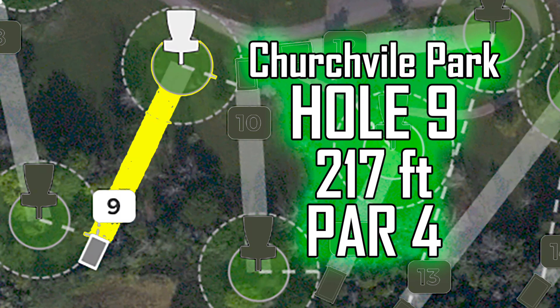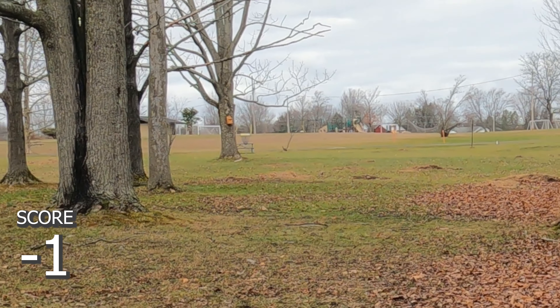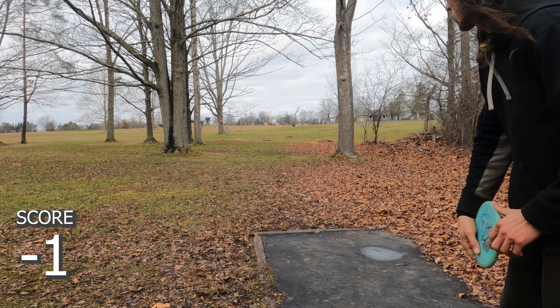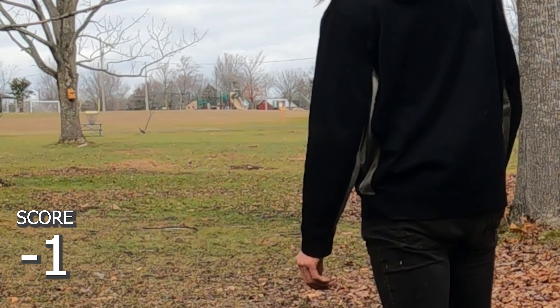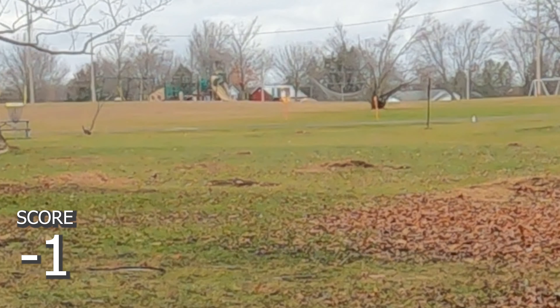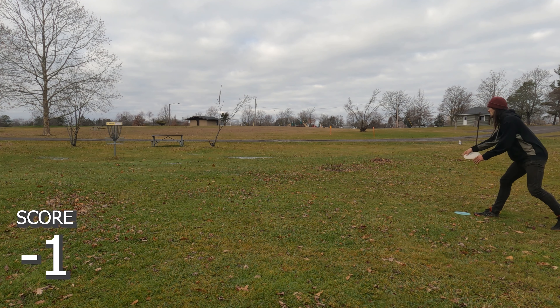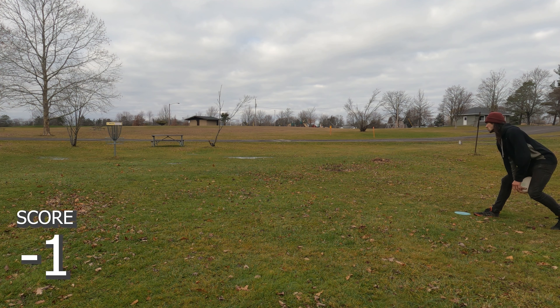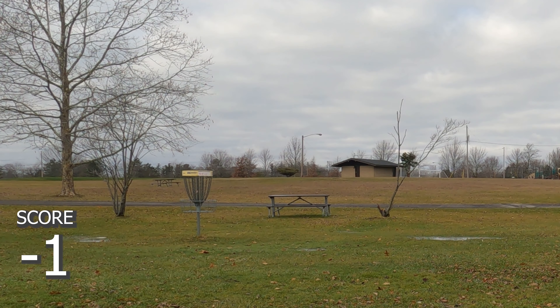Really excited about disc golf. Hole nine, 217. It says par four — typo, my bad. There used to be a bunch of trees but they cut them out, made this hole a lot easier. Now it's just a straight flex shot or maybe a little hyzer. That puts me at circle's edge again. I've been throwing circle-edge putts all round. Betcha I don't make it — and what was that? Pathetic.